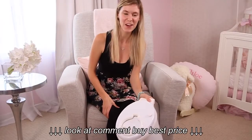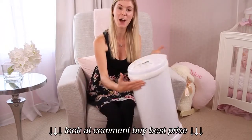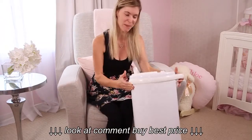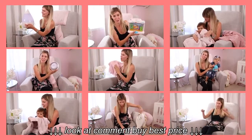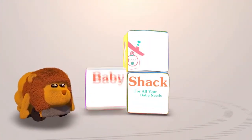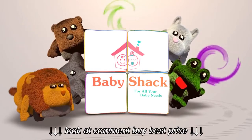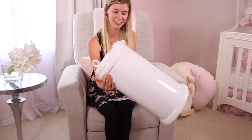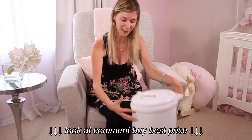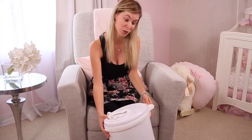Hey guys, my name is Caroline from The Baby Shack and today we are reviewing the Ubi stainless steel diaper pail. Here is the Ubi stainless steel diaper pail in white — its sleek design is what attracted me most to it.